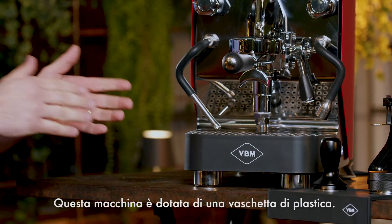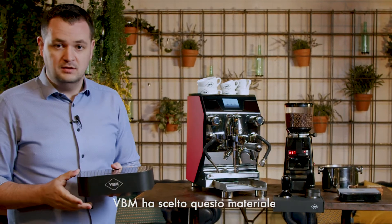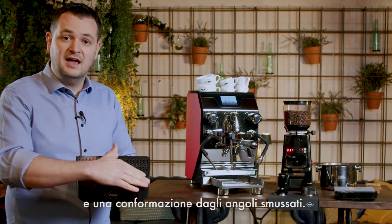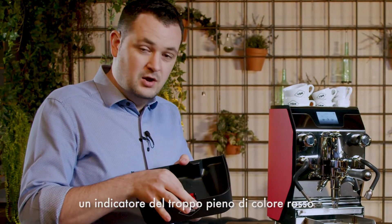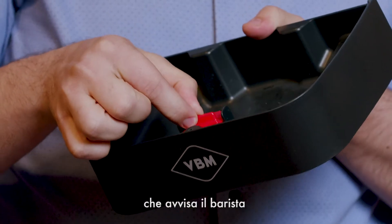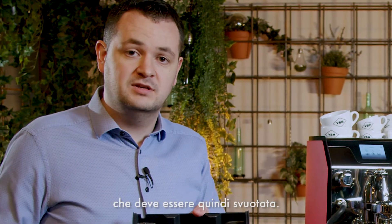This machine has a plastic tray. VBM chose this material for its lightweight and smooth edges. Inside the tray we have a red floater which alerts the barista when the water reaches the maximum level and needs to be emptied.